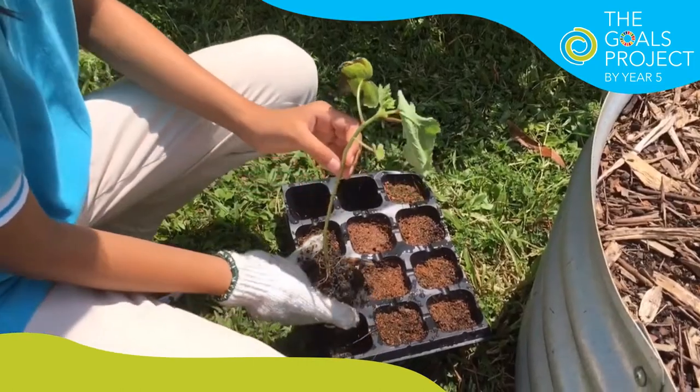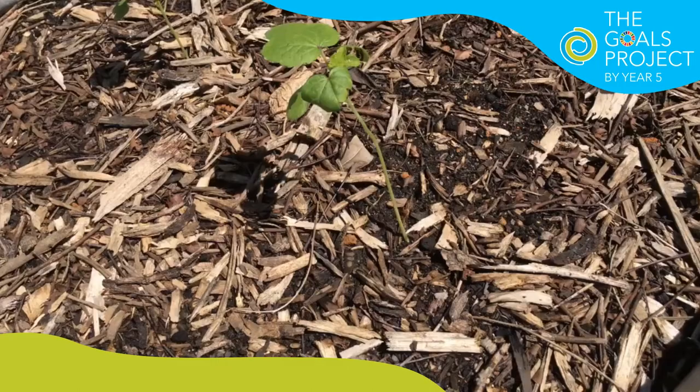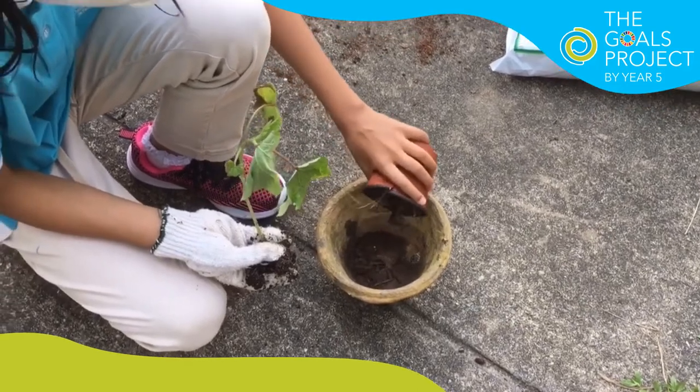Next, we're going to take out the plants and put them into a bigger pot. This is the point where you have to repot the okra. Be careful when you bring the plant out — try not to break the roots.